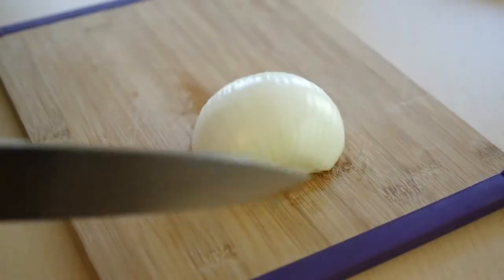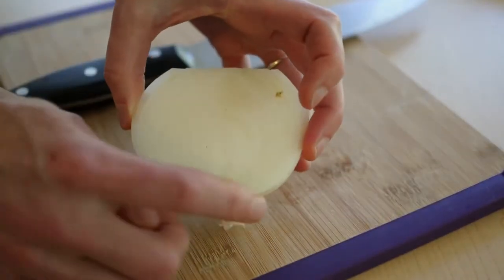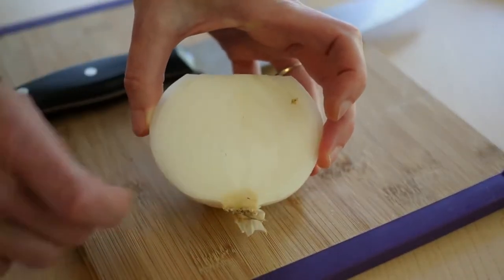Cut off the tip. The root end, which is the hairy end, you're going to leave that part intact.